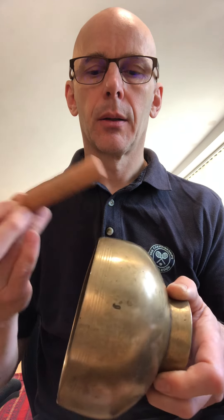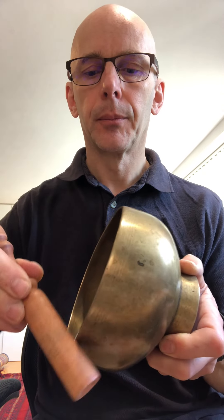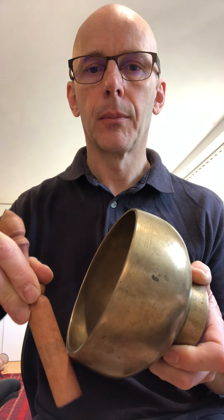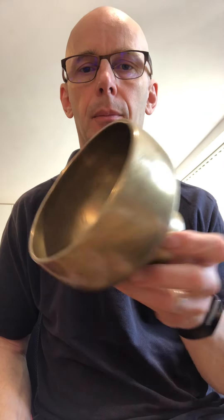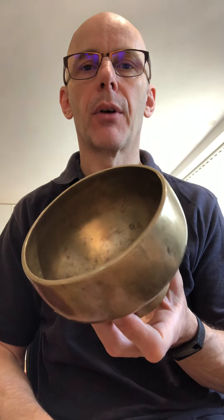Very nice. See if any different with the hard stick. Oscillating very high tone, very clear. Very, very long sustain.